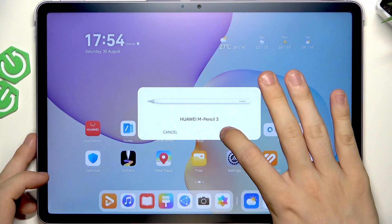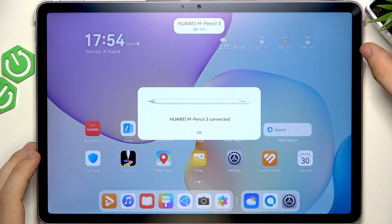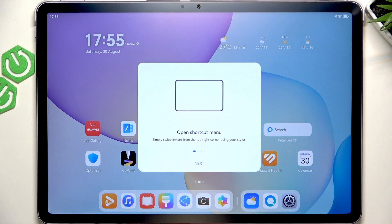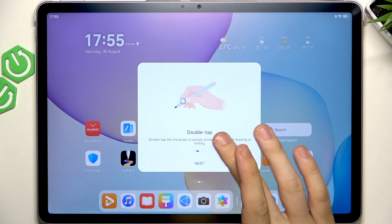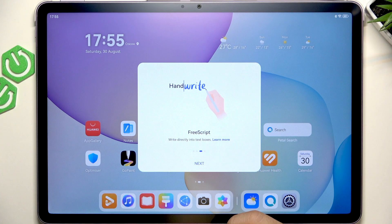Now I can click on Connect, and you can see it is currently charging wirelessly when it's connected to your tablet. There's a little tutorial — let's go to that.